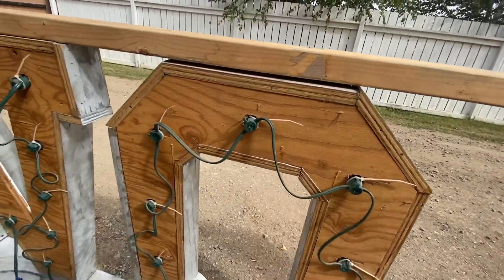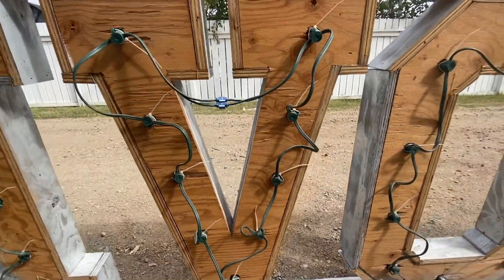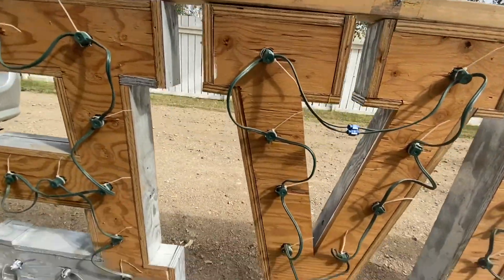I'll show you the lights so that maybe if you're thinking about building a set of love letters, this looks like a pretty easy way to do it. You can kind of follow this and build the love letters from what I've got here.